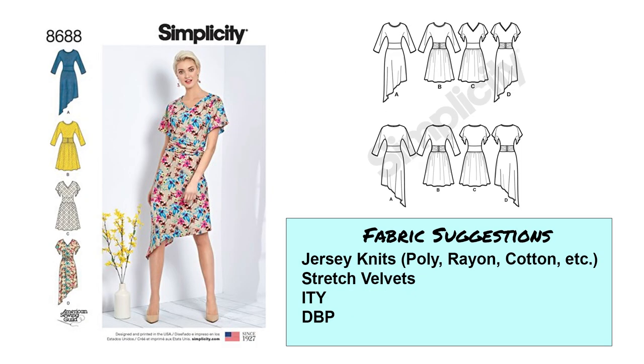Next is Simplicity 8688. There are quite a few options here — an asymmetrical option and a fuller skirt fit and flare looking dress. There are different sleeve options, kind of grown-on or cut-on sleeves with a three-quarter length option and shorter flowy lengths. I like what they've got at the waist — it's like a waistband, some shirred and some plain. I think this is a very flattering silhouette. I would recommend jersey knits, stretch velvets, maybe an ITY, double brushed poly, or single brushed poly.